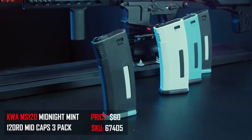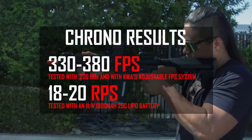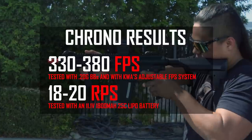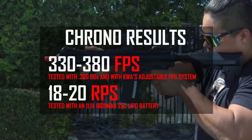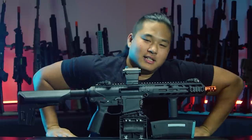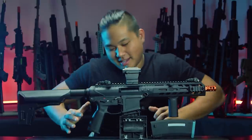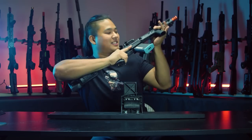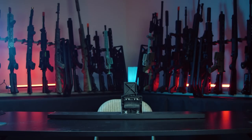The KWA EVE 9 AG chronos anywhere between 330 to 380 FPS depending on how you adjust the variable FPS system using 0.2 gram BBs, and has a rate of fire of 18 to 20 rounds per second using a Level 1 LiPo. I am longing — my bones are aching — to finally shoot the EVE 9. Cisco, grab me a battery and some BBs, let's go!